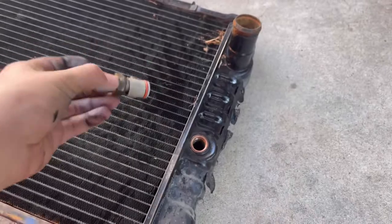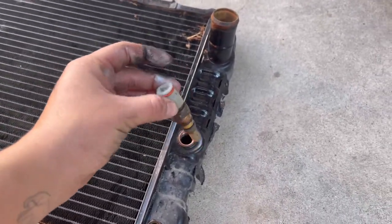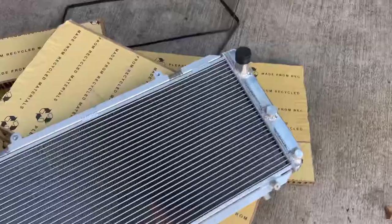So once you remove your radiator, you are going to want to take this off, and then you're gonna have to put it on the new one.